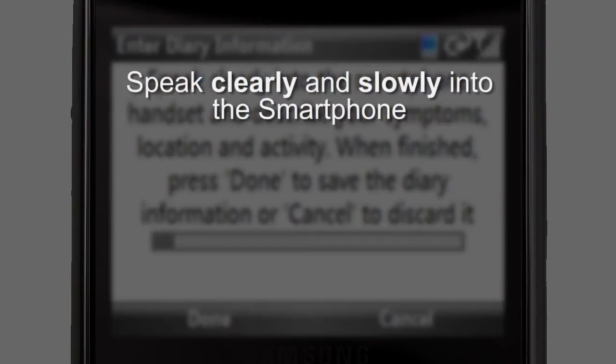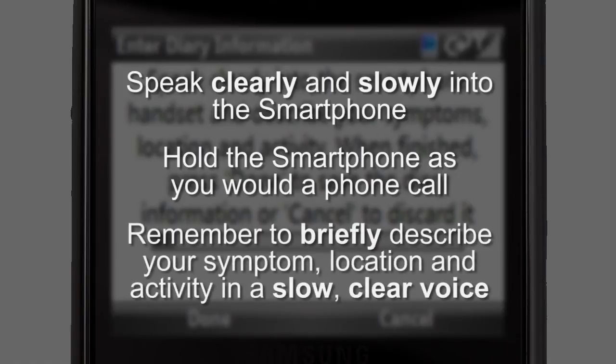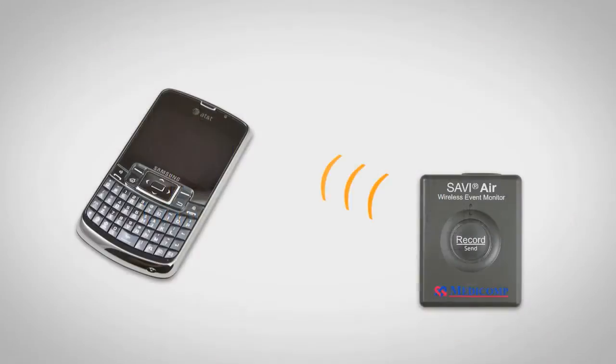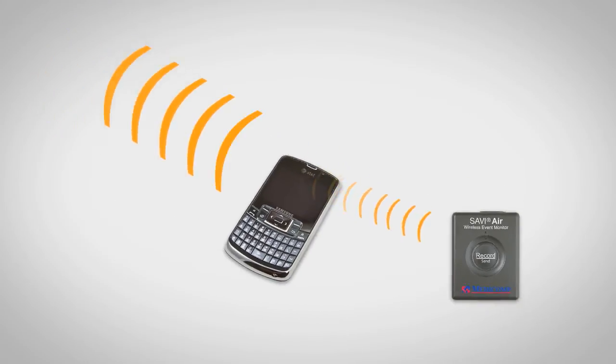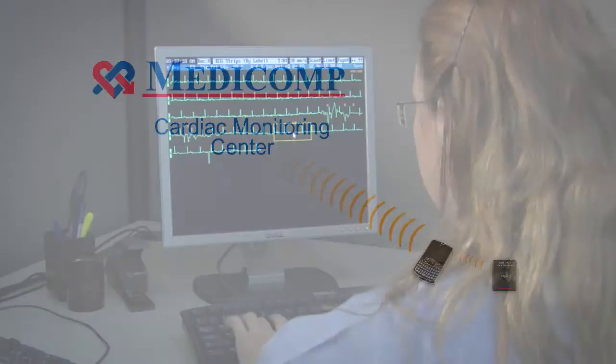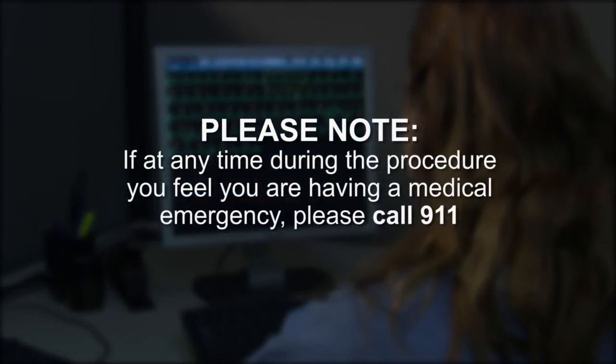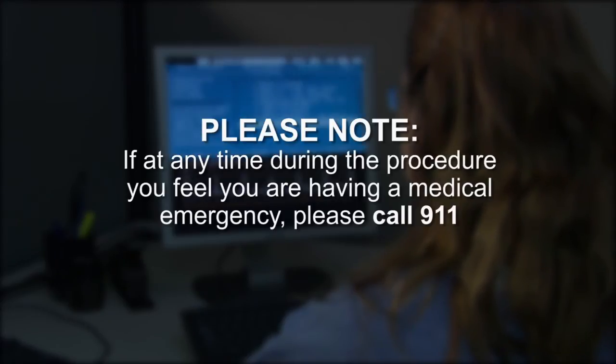Speak clearly and slowly into the phone, holding it in the same manner as you would if placing a phone call. Please remember to briefly describe your symptom, location, and activity in a slow, clear voice — for example: 'Skipped heartbeat, watching television at home.' When you have finished your voice recording, press Done with the left soft key. The MediComp smartphone will send your ECG recording to the Cardiac Monitoring Center via the cellular network whenever you press the Record Send button. It is not necessary for you to call the CMC to send your recording. Please note: if at any time during the procedure you feel you are having a medical emergency, please call 911.